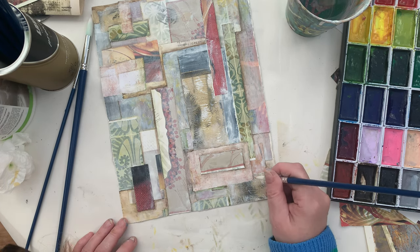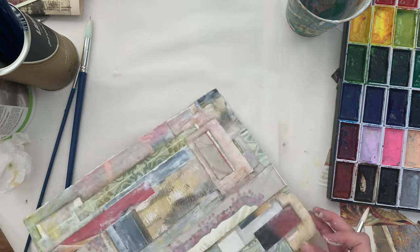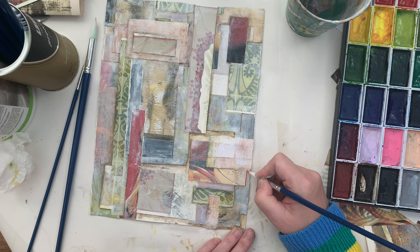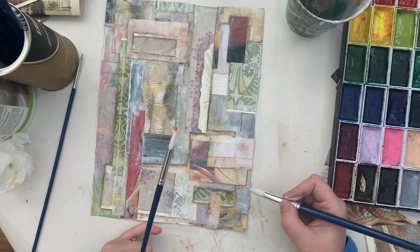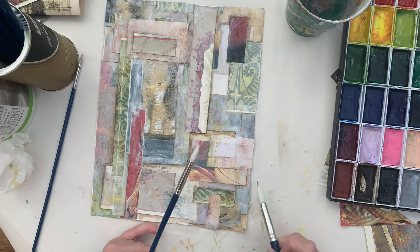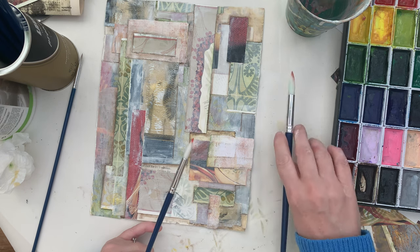I'm never keen on the red watercolors — they just feel quite childish. The burnt sienna is probably the best one but I'm going to use the cadmium scarlet, the orangey red one. There's quite a lot of orange right in there — it's quite vibrant.